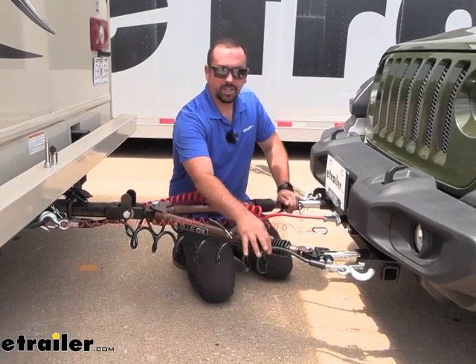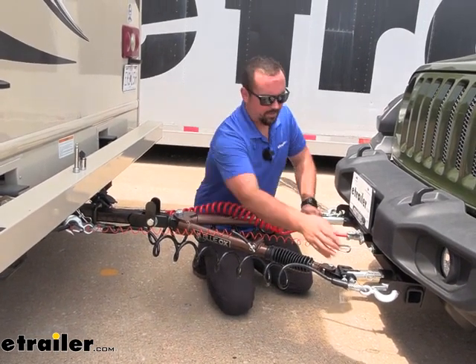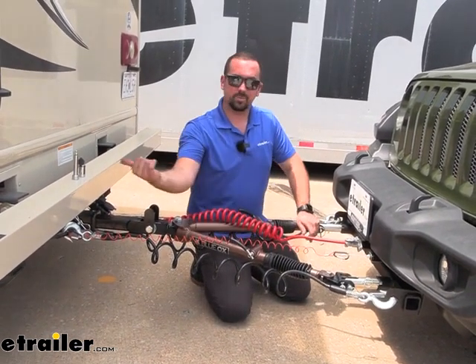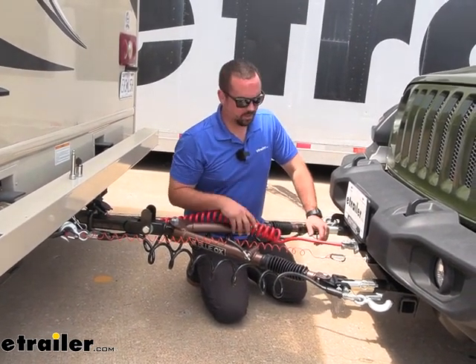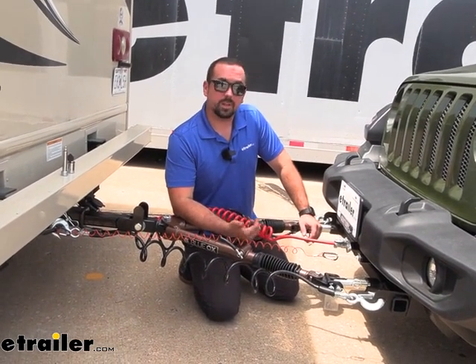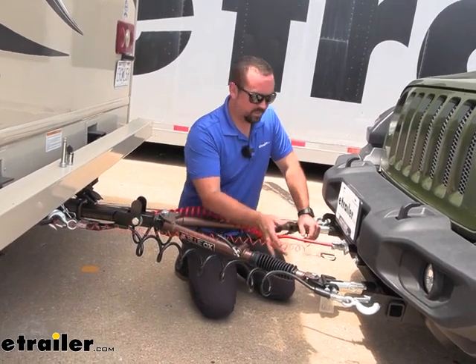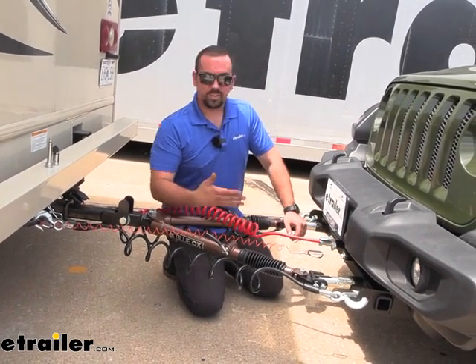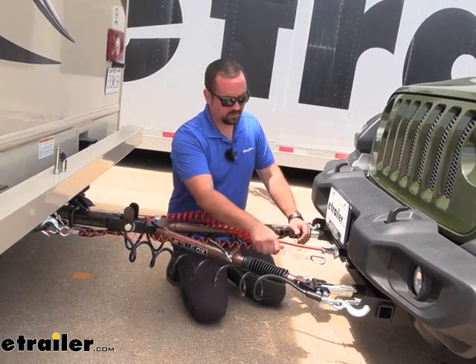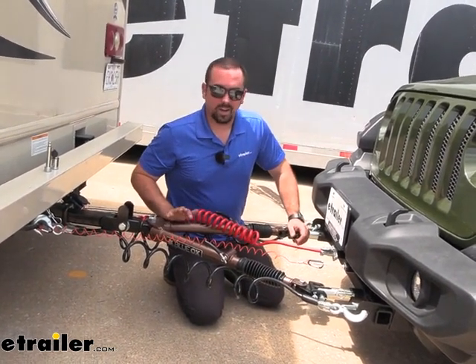We also have safety cables so that in case of an accidental disconnect we're still attached, and that attaches to the base plate as well as the safety chain loops on the RV. We also have a braking system that's going to allow the vehicle to slow and stop as you apply the brakes on the RV. You also have a breakaway switch mounted up here which, in case of a catastrophic disconnect, will pull this cable and apply the brakes on the vehicle so it's not rolling down the highway.